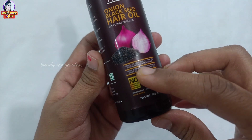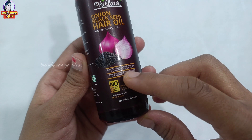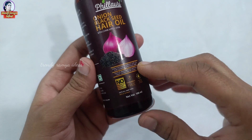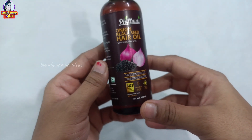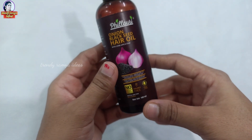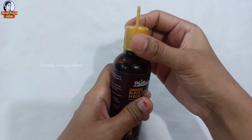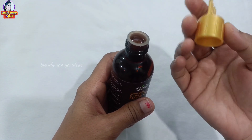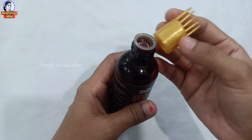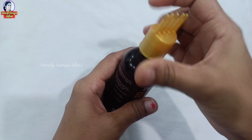We also have the oil and you use it with this brush applicator. You can use the brush in a coat to apply the oil.